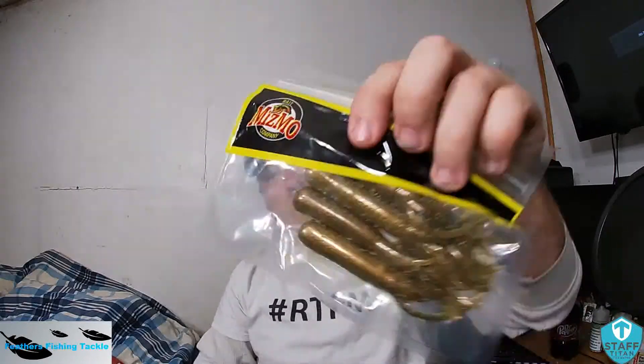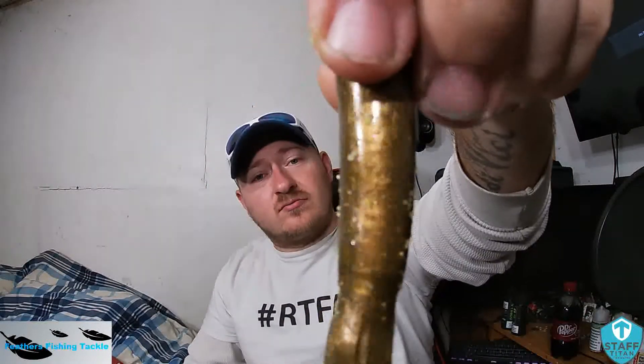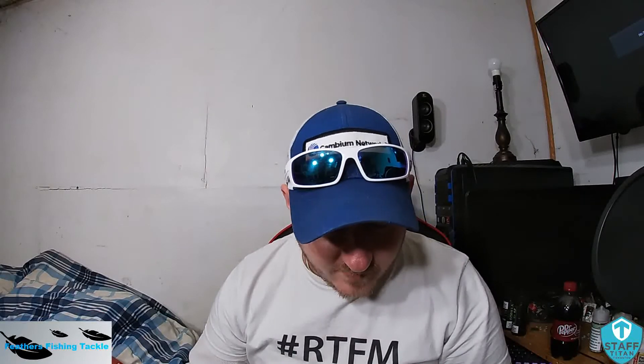Next up, Mismo Bait Company tubes. You only get four of them and they're well salted. It's just gold pearl, there's no flake in it — just a gold pearl tube with a lot of salt. I like that. I got salt all over me now. I'll put these to the test; I live near a river so there's smallmouth galore on them.